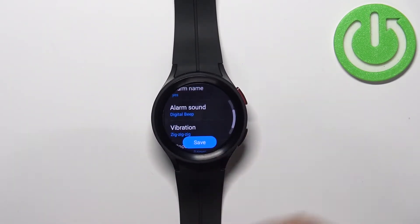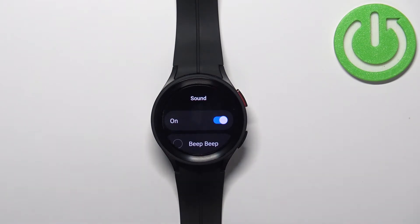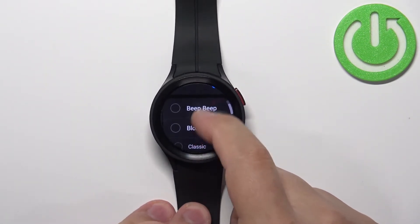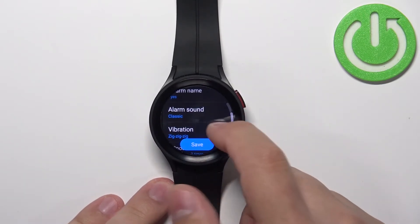Below we have alarm sound and we can select the sound for our alarm. You can tap on it and also enable or disable the alarm sound entirely by tapping on the switch. Once you enable it you can select a sound by tapping on it, and once you're done you can go back.